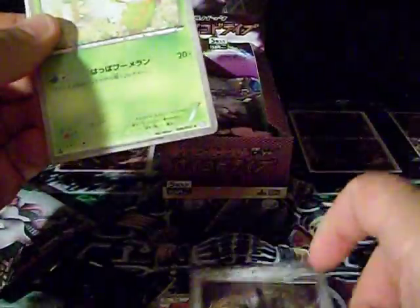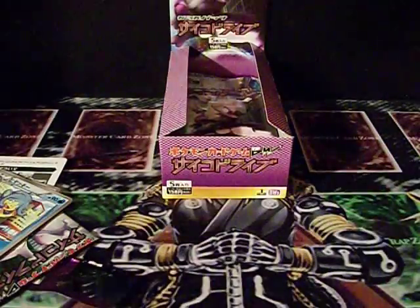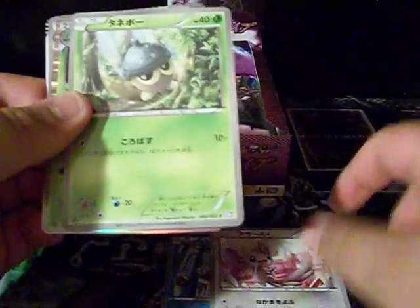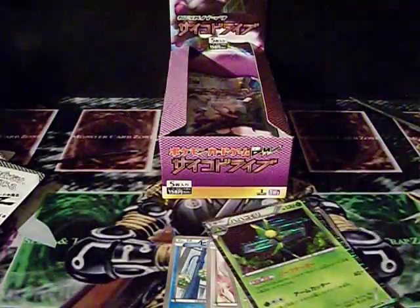Wow, these cards are freaking nice. I'll try not to make it seem so quiet — I just don't feel like naming off the Pokemon, I kind of just got home from work. I've really been looking forward to opening these packs. Oh, there's a holo on this one — that's freaking awesome. Give me one second, I'm gonna get some sleeves.